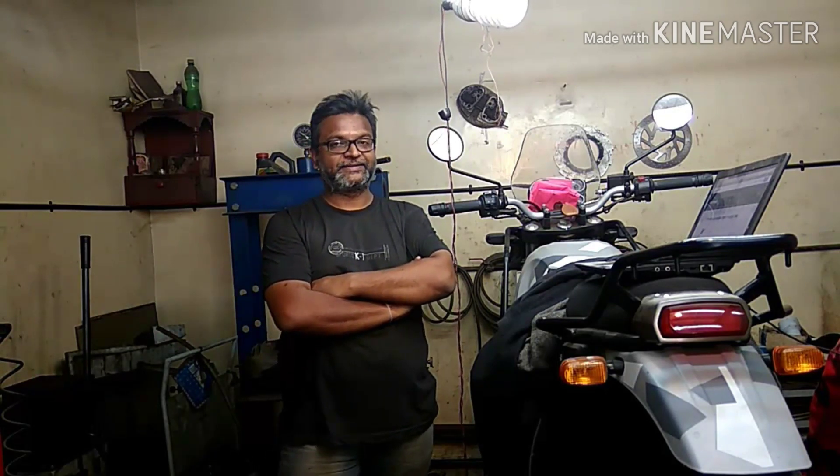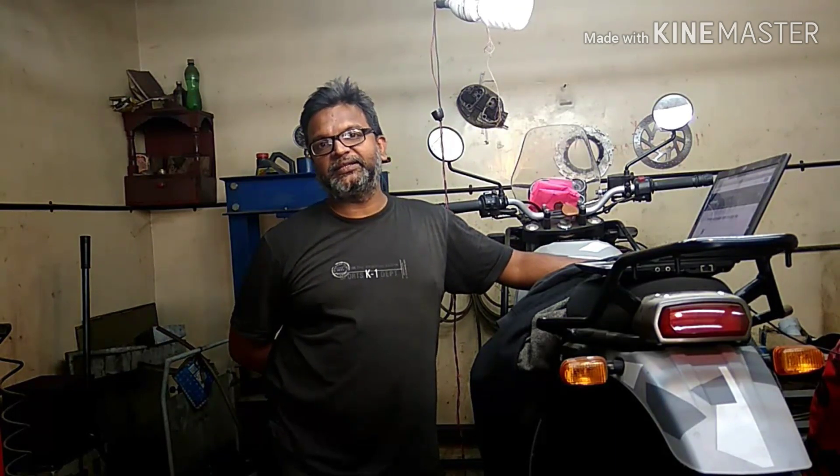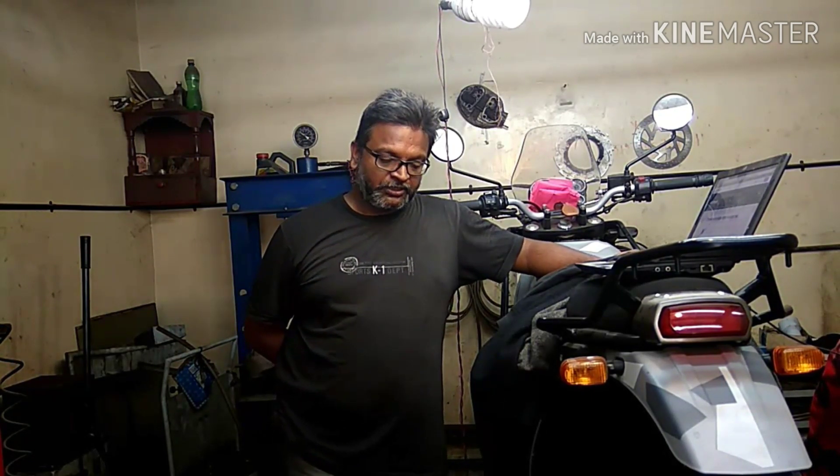Hello everyone, this is Chinmay from Bekoto Killing. Welcome back to our show. I started my channel in 2009 and started sharing lots of information. The perfection and workmanship is very important when you're working on a motorcycle or any vehicle — it has to be perfect. If we repair the wrong way, the life of that spare part can hamper the overall efficiency of the motorcycle.